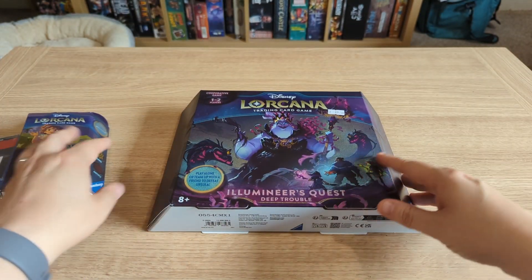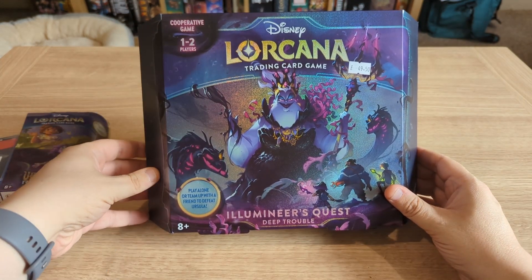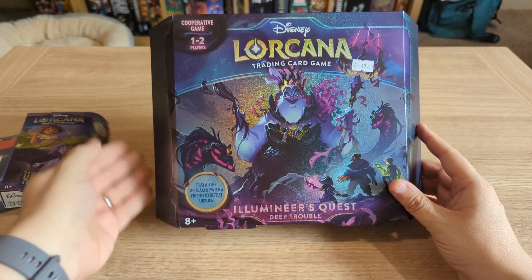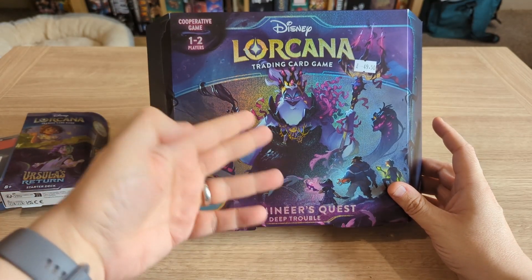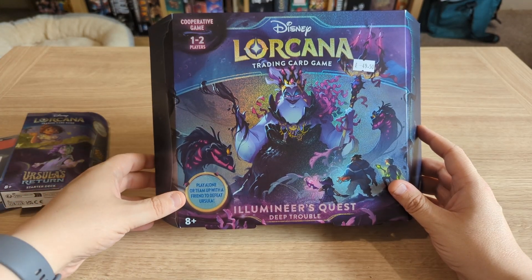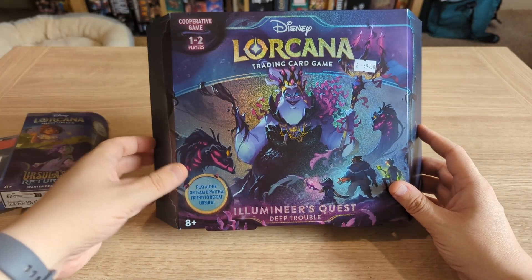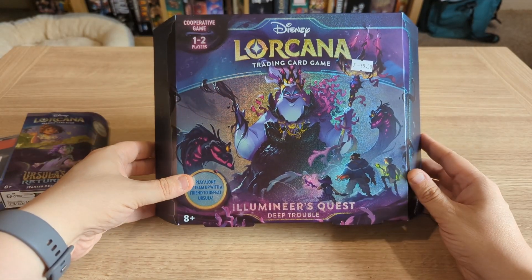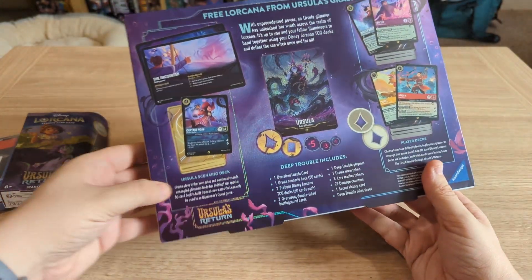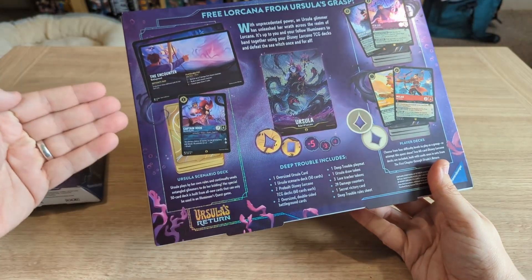I've also purchased this new product from Ravensburger: the Illumineer's Quest. This is a cooperative single-box item. There are two constructed decks in here that two players can use to fight against a boss character — that is Ursula. Those starter decks can then be played within the wider game of Lorcana, but there is an Ursula deck in here which cannot. It's a cooperative game, one to two players — play alone or team up with a friend to defeat Ursula. You get an Ursula scenario deck with Ursula-specific cards that you play through, plus some tokens.